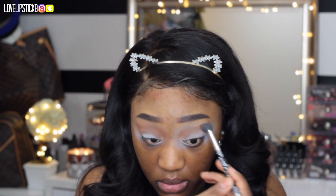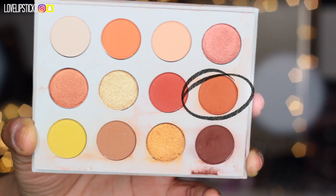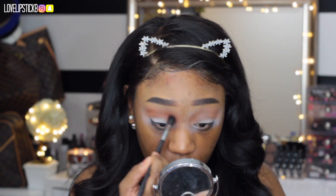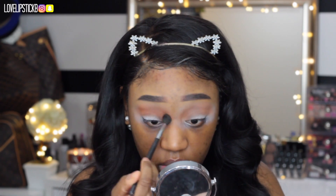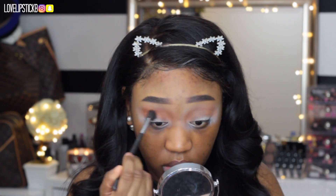My brows are already done, so if you want to see a brow tutorial, I will have that listed somewhere on the screen and in the description box below. Now I am taking the color G&O and putting that in my crease as well, taking it a little bit lower to deepen it up and give it a little bit more definition.